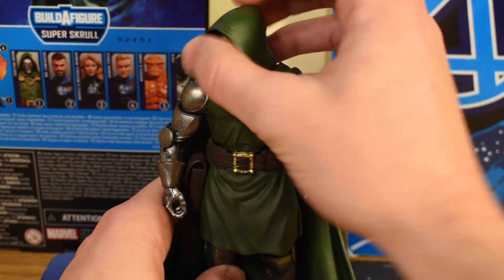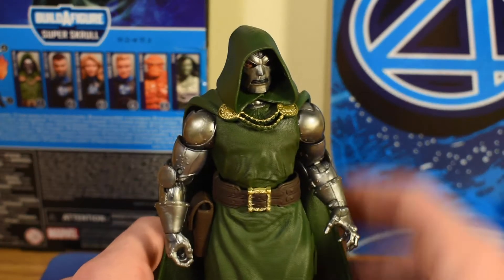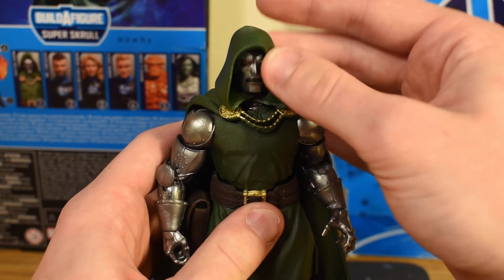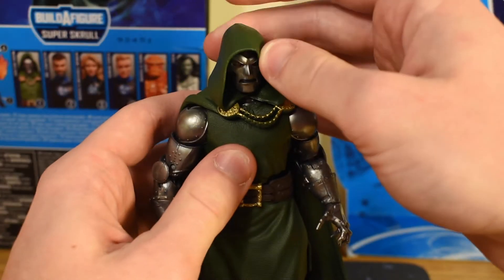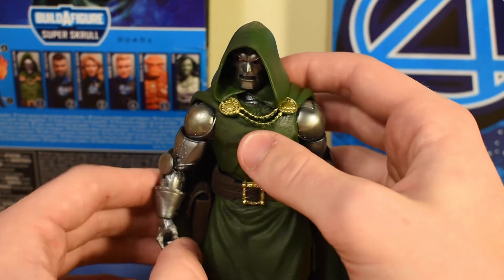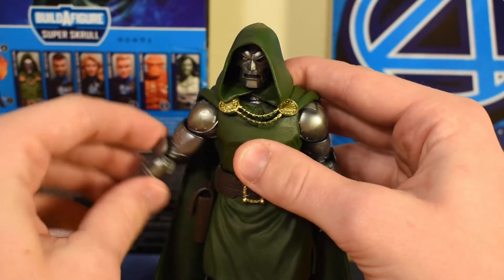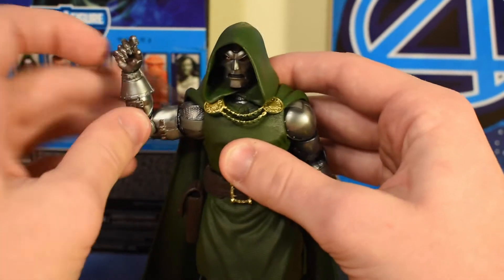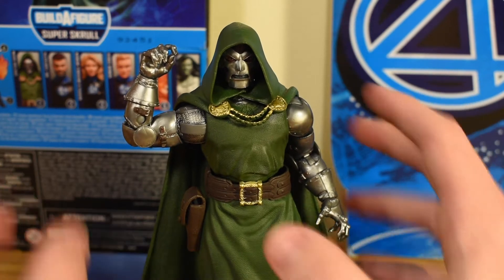His head moves from side to side pretty easily. The hood isn't much of a hindrance on the side-to-side motion, but once you start wanting to look up and down, that is where it gets in the way — he can't really look up and down very much. Down into the arms, he has a ball joint at the shoulders that allows for a good range of movement. He's got the double-jointed arms, so if we put him in a flexing position, he's able to go up at least 90 degrees, no problem — which for an armored character is actually kind of impressive.